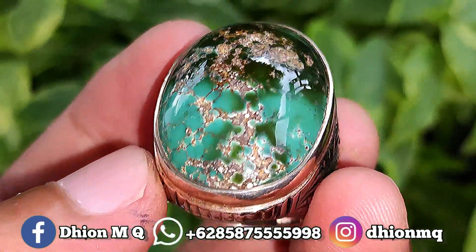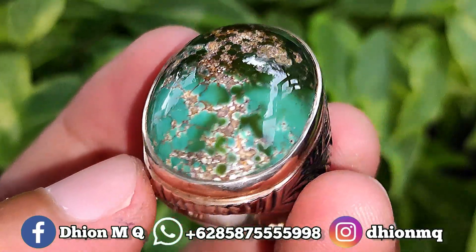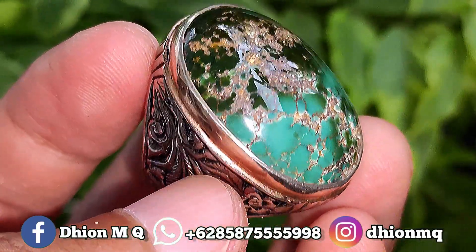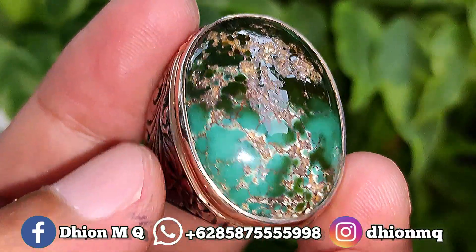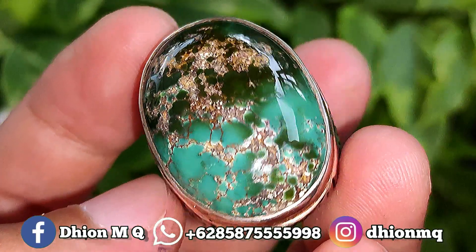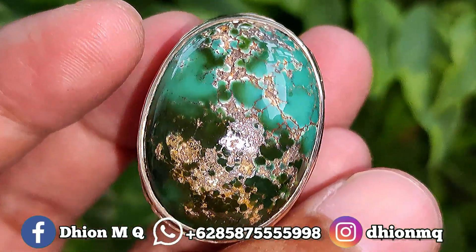Untuk batu virus persia kali ini dimensinya masuk medium, ini kurang lebih sekitar panjangnya 28 mili, untuk lebarnya 21 mili, kemudian untuk tebal atau tingginya ini kurang lebih sekitar 10 mili. Batunya lumayan tebal dan juga cenong.